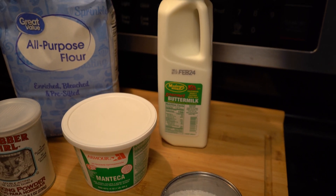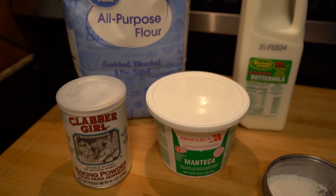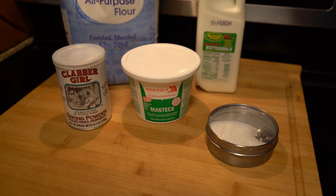The ingredients are buttermilk, flour, baking powder, salt, and lard. That's right — just the rendered fat, refined fat from a pig.